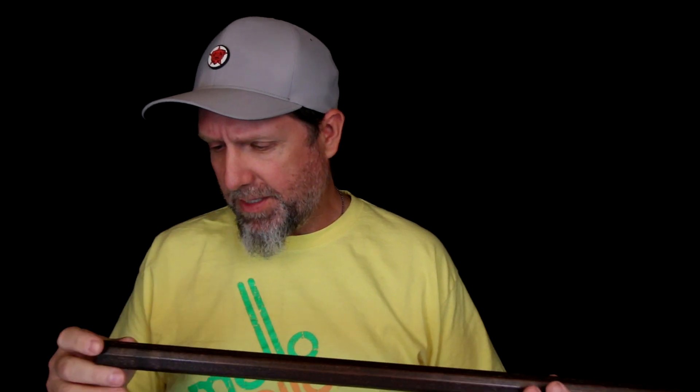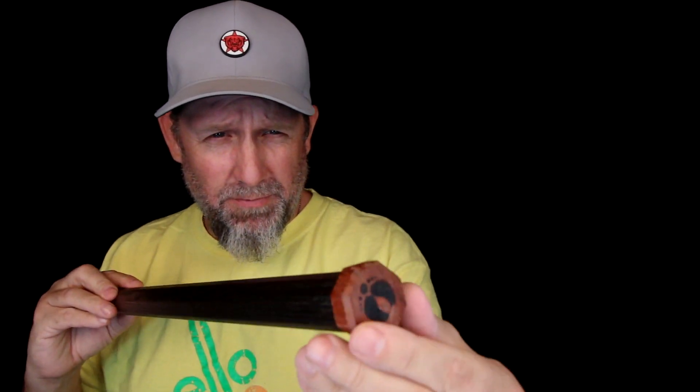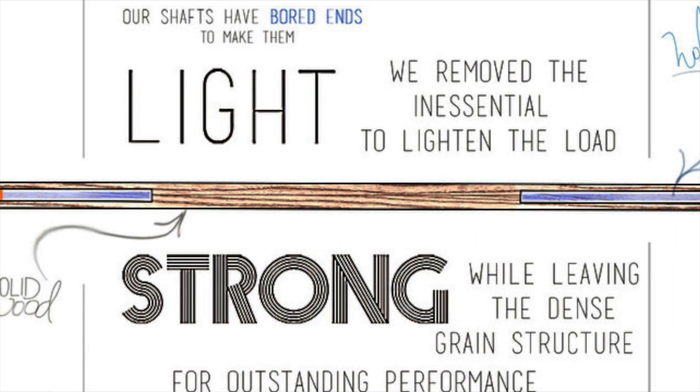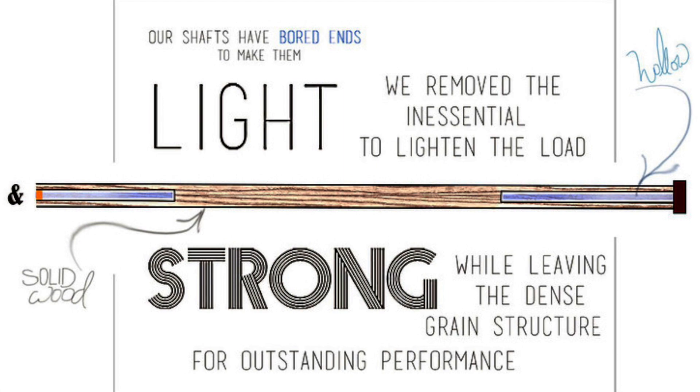So they reached out to me to see if I would take a look at their products and maybe talk about them on video. And they're just gorgeous wood shafts. This is an ash stained with a nice dark stain. Their butt ends are just beautiful — I believe that's Brazilian cherry. What they do to reduce weight on this featherweight model is bore out the ends. I don't know how far, but it apparently doesn't reduce strength, just makes it lighter. This is the featherweight and I believe it's 8.1 ounces. Feels light for a wood shaft — feels nice. It's a great feeling shaft.